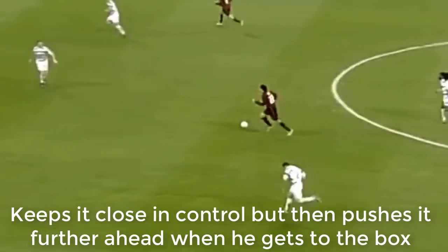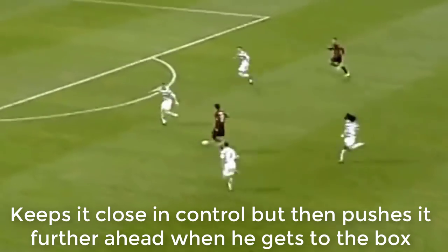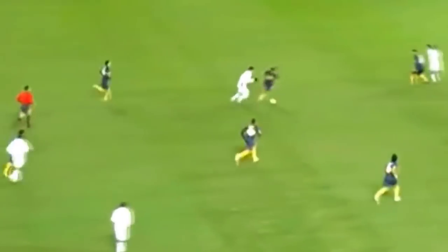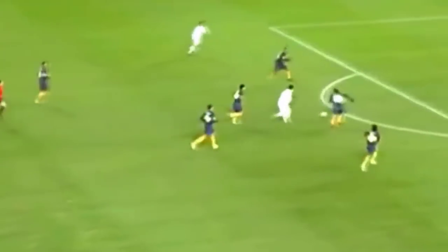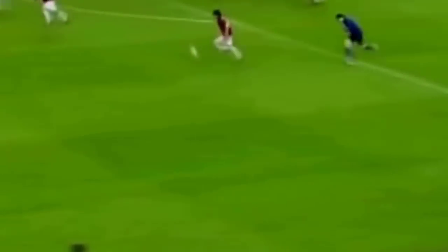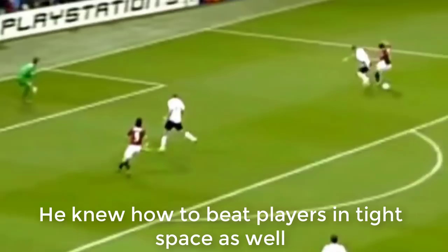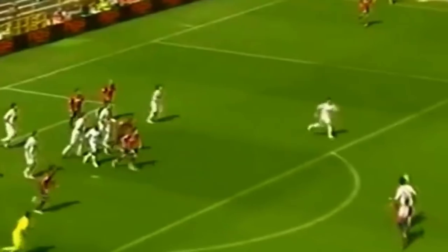He would make sure he would keep it in control in the tight spaces and then look for that open space where he could push the ball out in front of him and beat the defender for pace. And as you've seen from these clips, even though he was great at running with the ball at speed and pushing it ahead of himself, he was also very skilled in close quarters — so it didn't matter if he was running at speed or in close control, he was still able to beat players one-on-one and sometimes one versus four or five.